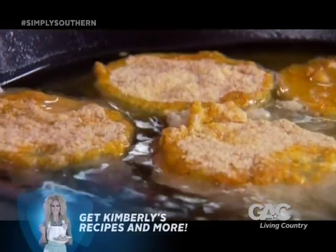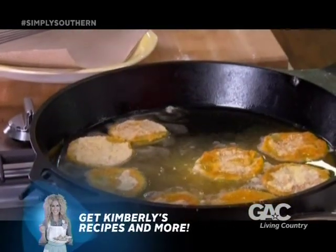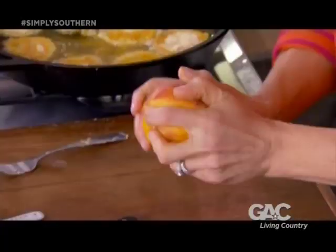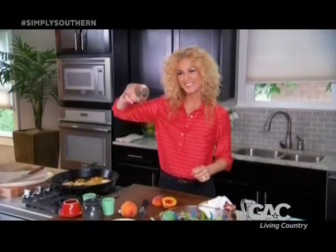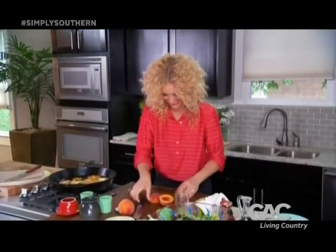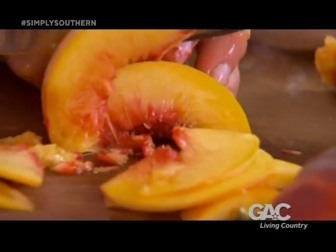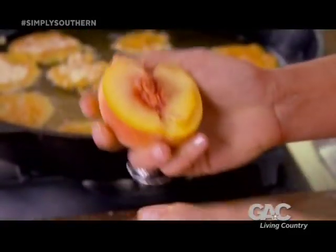These are just going to cook about two to three minutes a side. While they cook up, I'm going to start my salad. First of all, two beautiful Georgia peaches. You want to slice these up into little tiny slices for your salad. I'm going to work on my other peach here.